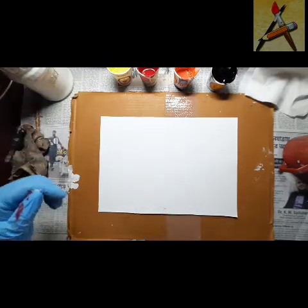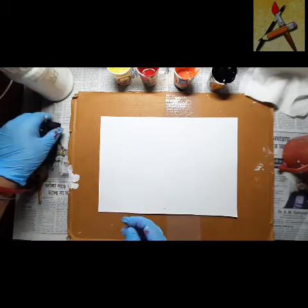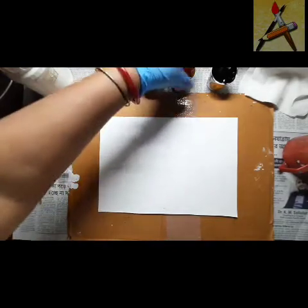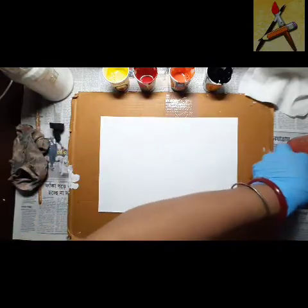I'll do the blow dryer and I have taken a dropper also. The colors are lemon yellow, crimson lake, orange, and black. So without wasting any time, let's start.